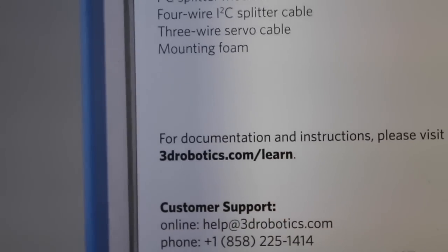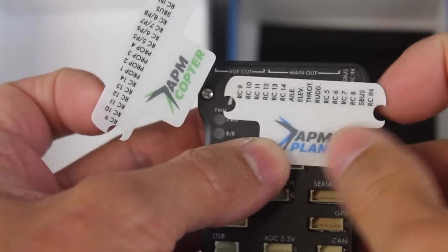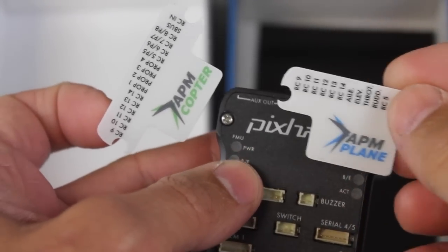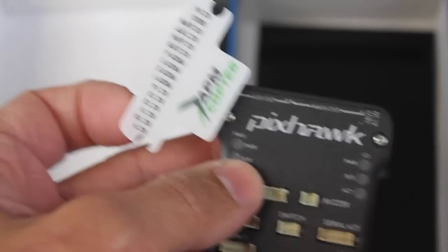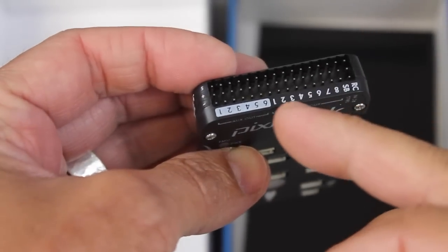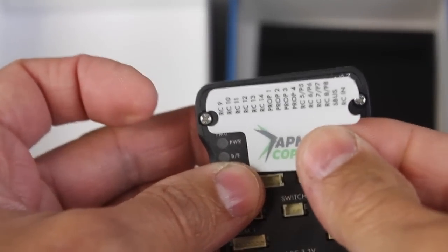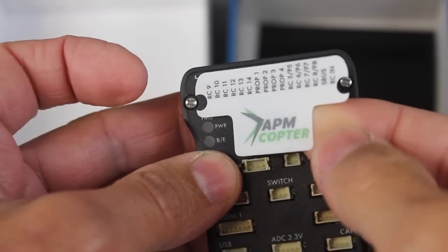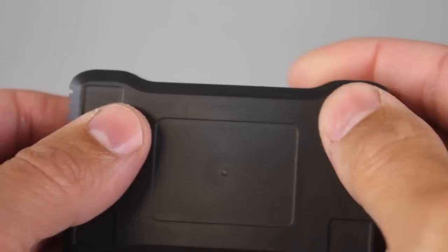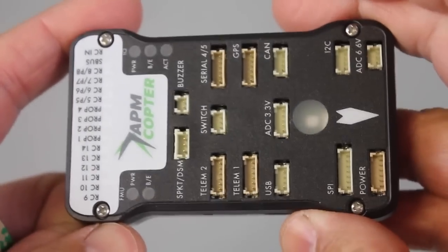There are no instructions included which is perfectly fine. If you go to 3drobotics.com/learn, there's tons of great information there. A cool little thing about Pixhawk is you get these little templates that you can stick on - since we're using APM Copter firmware for this build, I'm going to put this on. The reason I do that is mainly so you'll notice that your inputs and outputs are on the side, but sometimes you want to be able to see that from the top down. So what we'll do next is take these four foam pads that came with Pixhawk, mount them in each corner, and then stick this down on the QAV500 frame.